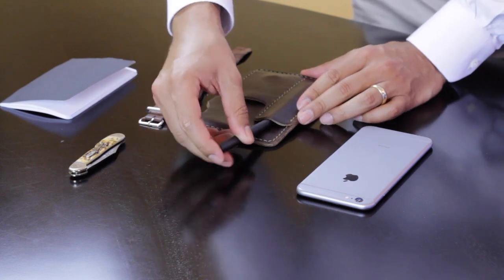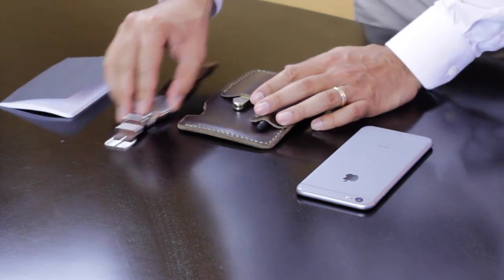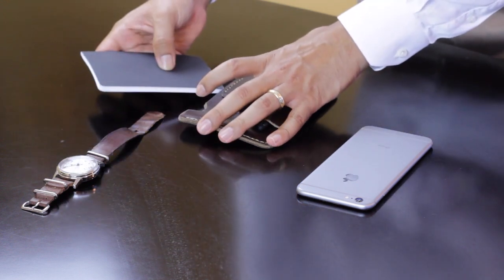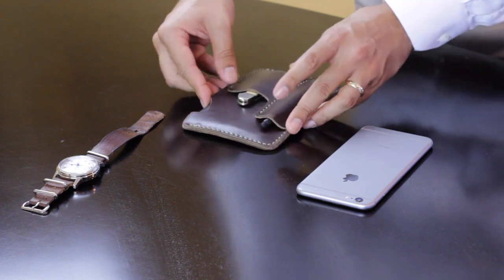I put it in my back pocket and nobody really notices it, and you have everything there. You have your pen here — I have a pen here, I have my knife, and I have a little notepad in here. The edges are getting worn very nicely; the leather is getting a nice worn look to it. And it smells very nice as well.